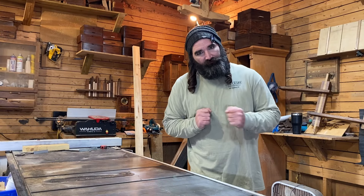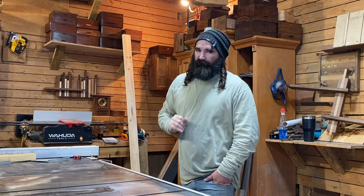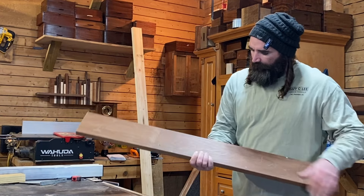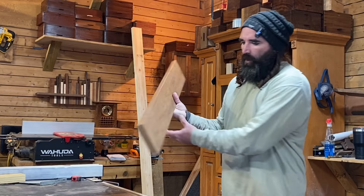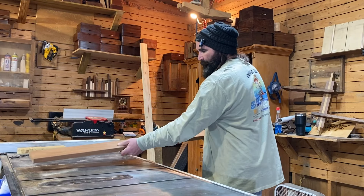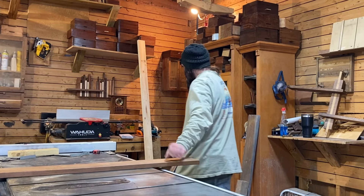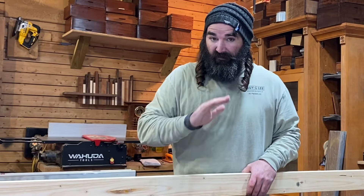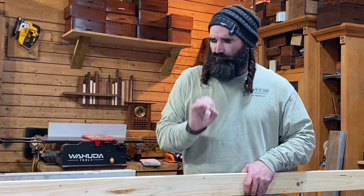But first, we gotta get it built. I've got a piece of 5 quarter by 6 decking out of Ipe, and I think this is going to be a perfect wood to use for the actual wall mount. And then we'll make our coat racks out of this wonderful 2 by 4 pine I got. And I think combined, these two are really going to pop.